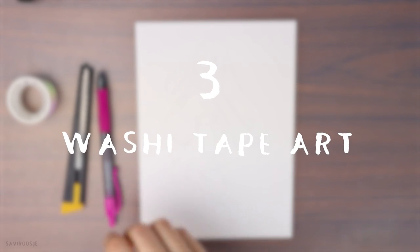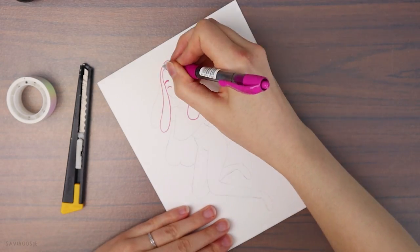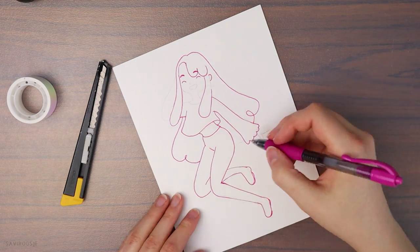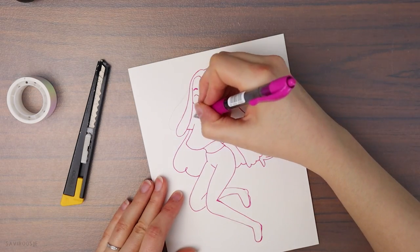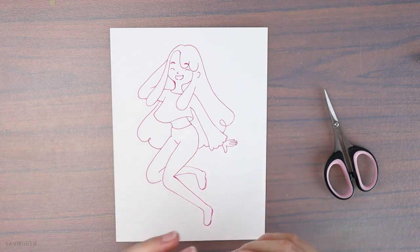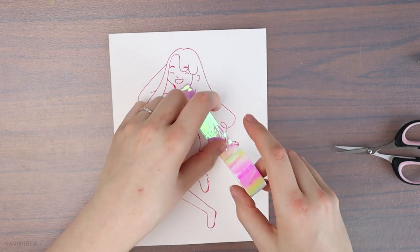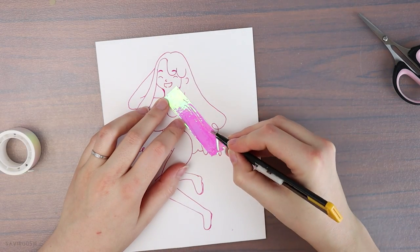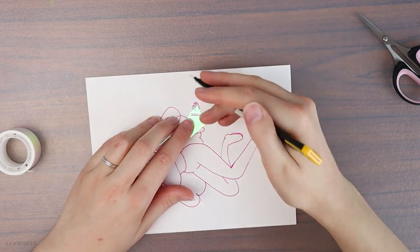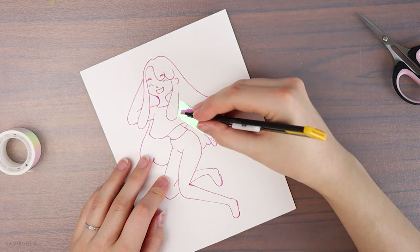For the third idea we are going to use some washi tape. Washi tape art is always super cool and I find it very relaxing to do. All you need is some washi tape and a very sharp knife — be careful with knives. I already prepared a sketch of a happy girl and I'll give her a pink outline. The washi tape comes from Japan by the way, and I decided to stick it on her top. I carefully cut away the rest of the tape so only the tape on her top remains. Don't press too hard with the knife because you don't want to cut through the paper, only the washi tape.